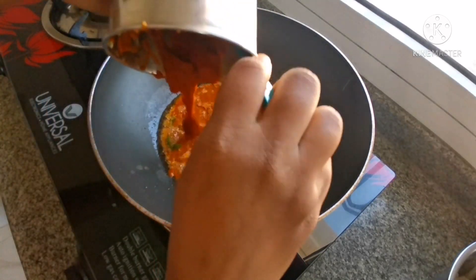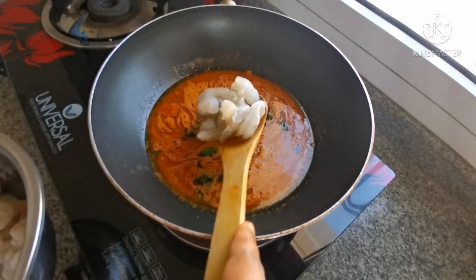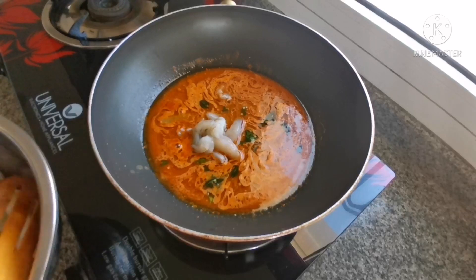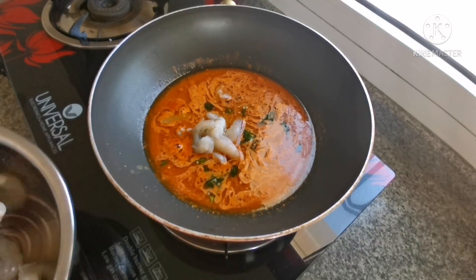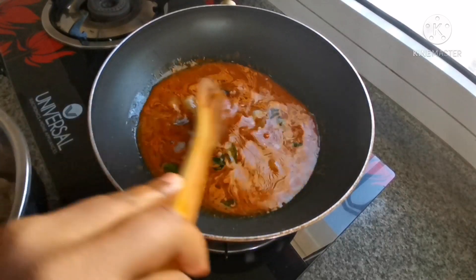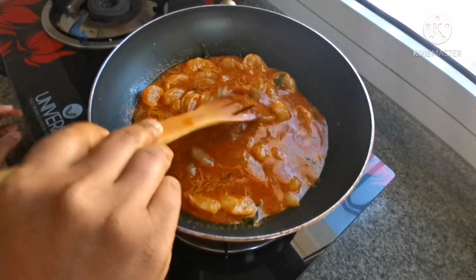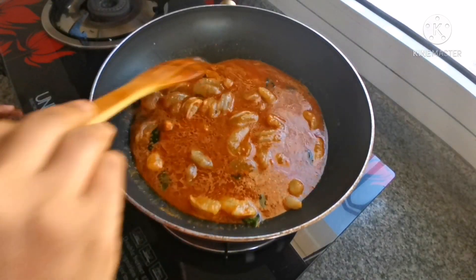We will cook the masala coat and put the masala coat in the oven. We will cook the masala coat with a masala coat. Put it in the pan and mix it with all the ingredients.